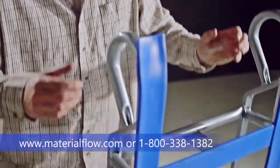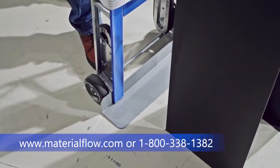Hi, my name is Jason and we're here today to show you how to use the offset crank on a Deutro hand truck. The first thing you want to do is to position the hand truck close to whatever it is you're going to pick up.